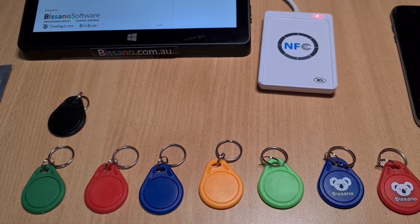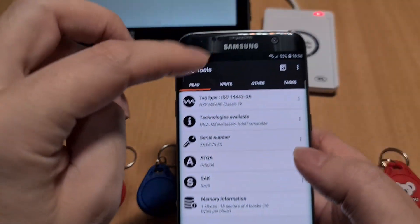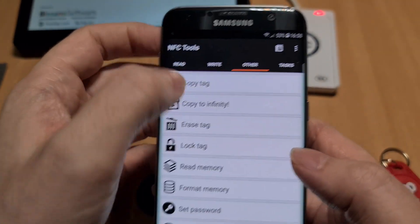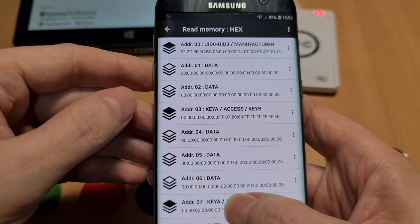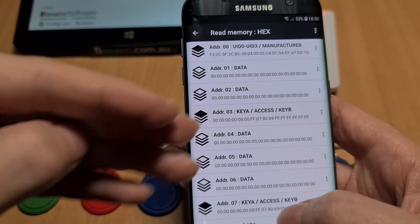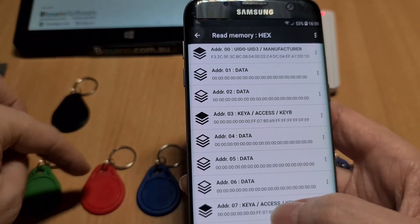What is useful is that on your phone you can use a tool called NFC Tools, and if your phone supports NFC high frequency tags, you can go to 'Other', then 'Read Memory', and if I read it with the phone it will just read the content of the tag. Just very quickly, how this is organized if you're curious — the memory inside the tag is separated into different sectors.